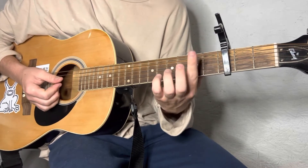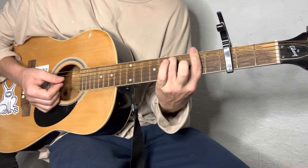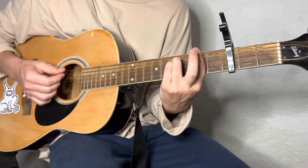Now, the F sharp minor. You bar this whole 2nd fret. Ring finger comes on the 4th fret of the A. Pinky right below it on the D.